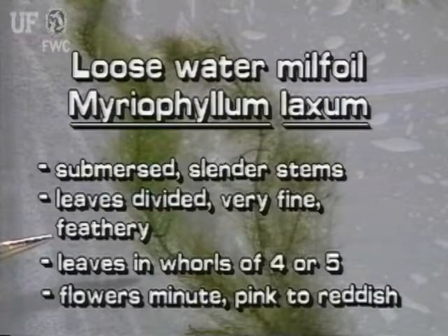The submersed leaves of the native loose watermilfoil are finely divided. They are even more delicate than those of other watermilfoils. The leaves are in whorls of four or five. The flower spike looks bare because the pinkish flowers are so small.